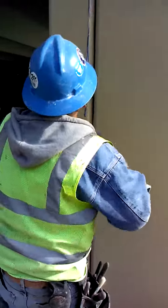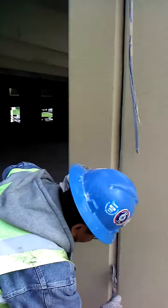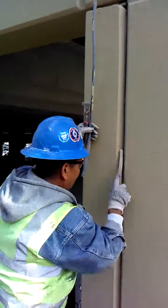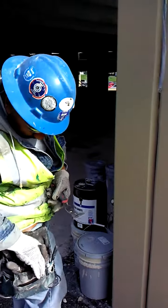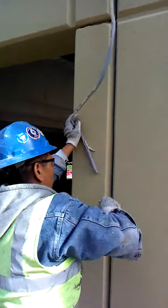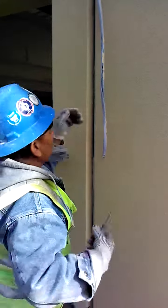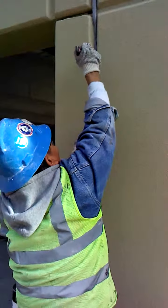Chino just removed the backer rod. Scrape and clean the joint — using a wire brush, then a regular chip brush to get any remaining dirt or dust out of the joint. Twist the backer rod and repack.